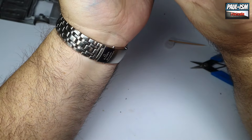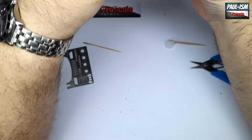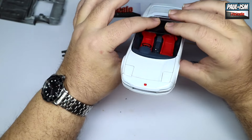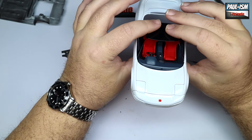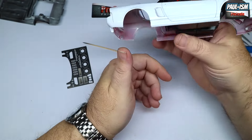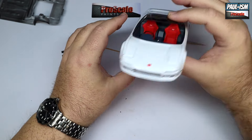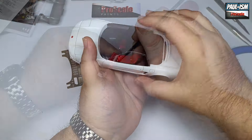There we go — you can see it on camera and yeah, that's looking really, really good. Very nice. It's going to look really nice when it's all together with all the contrasting colors.